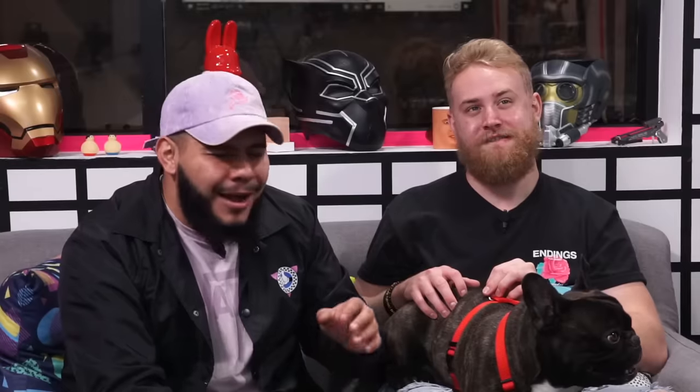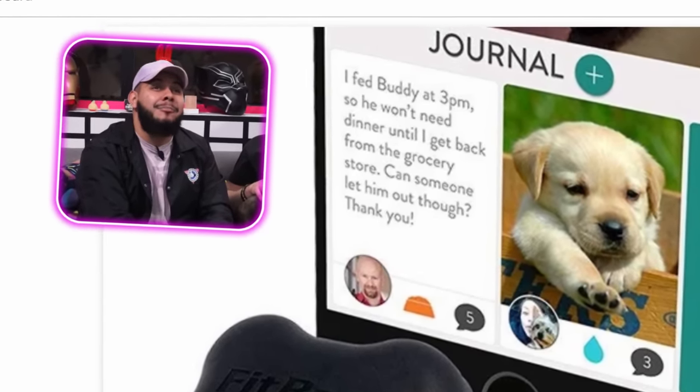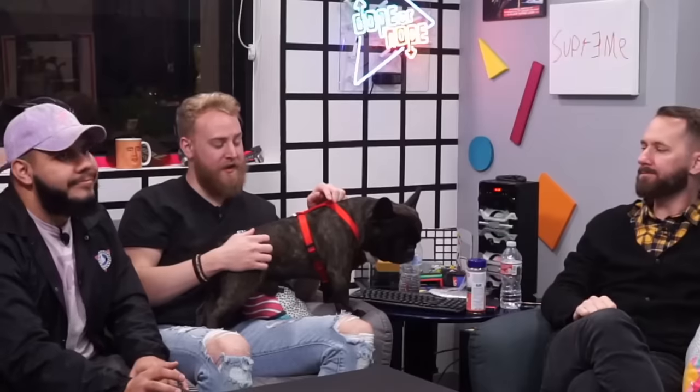That's actually cool because for people who arrive home at different times, they can communicate with each other through the app. This might actually be useful because my family is usually all on different schedules — you feed them and then someone else feeds them and you're like, 'Crap, we overfed them, they had two dinners.' If you want an absolute unit like Zeus, just don't use this and everybody feeds them. Alright, let's test this FitBark out.